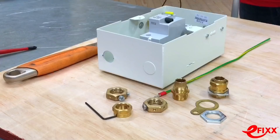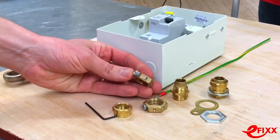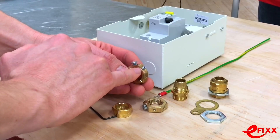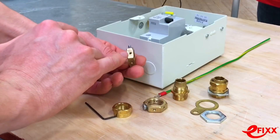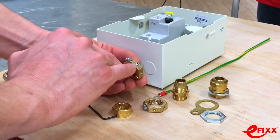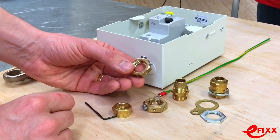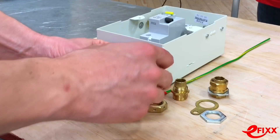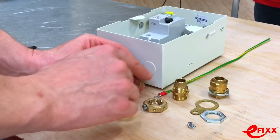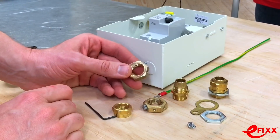There are a couple of things to note before installing the earthing nut. You want to make sure you can access the terminals and the holes on it. It's best to start with the grub screw already partially inserted, because it can be quite tricky to get it in afterwards. Also remove the screw that holds the earthing lug so it can go into whichever terminal is easiest to access once you've got started.